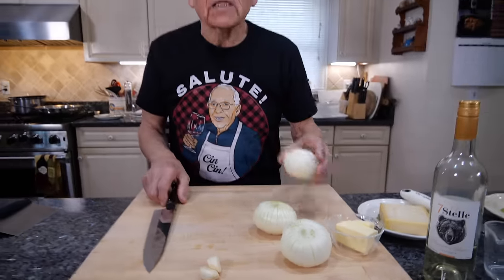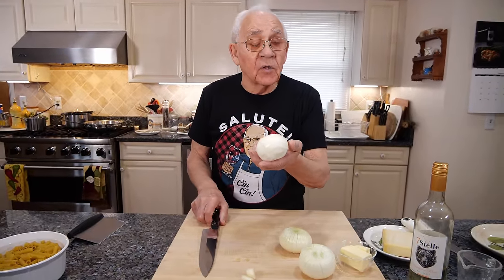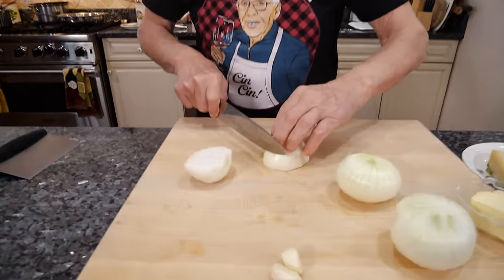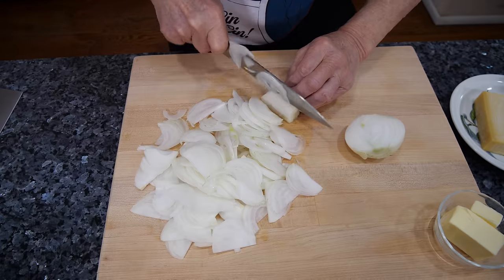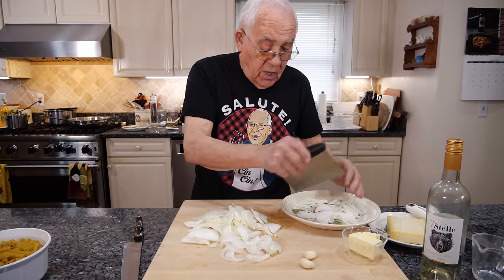First thing we got to start — chop the onion. Because this onion, you got to cook for 20-25 minutes. We start with the onion. You got to slice it really thin like this. Okay, the onion is done and we put it right on this dish over here.